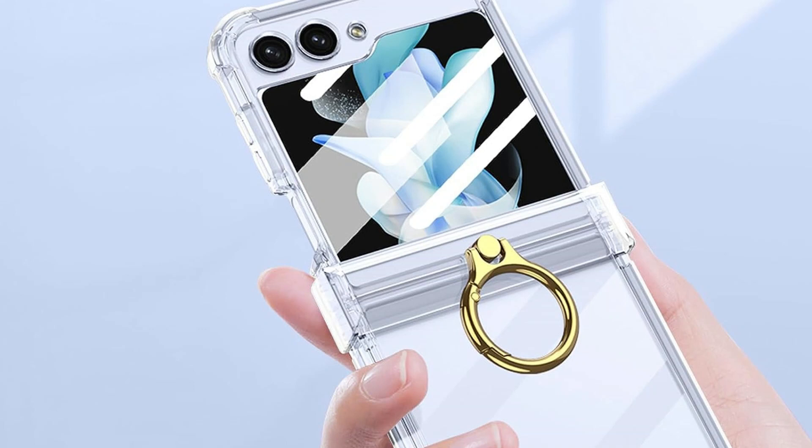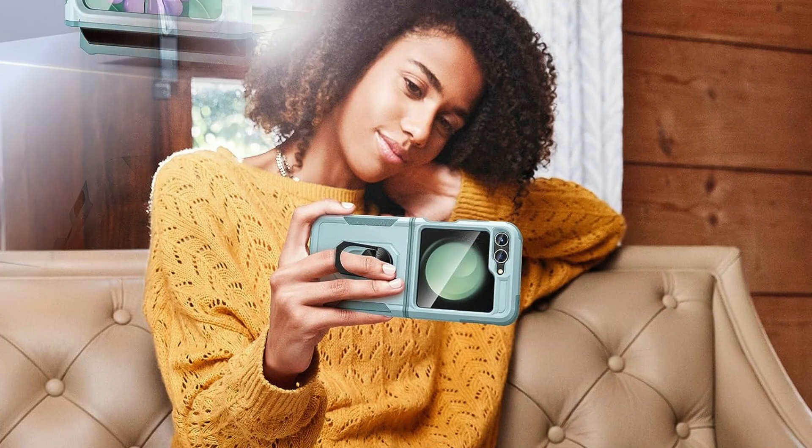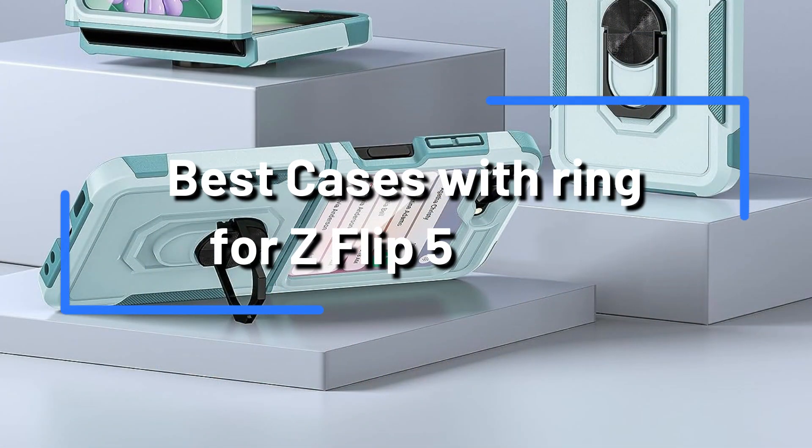For your brand new Samsung Galaxy Z Flip 5, are you seeking the best cases with rings? Look nowhere else. To keep your device safe and secure and to give it a little extra style, we've gathered a selection of the best rings-on cases.